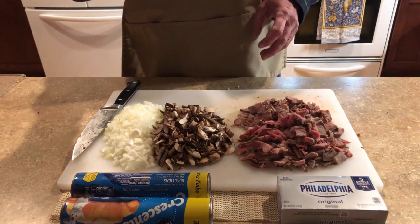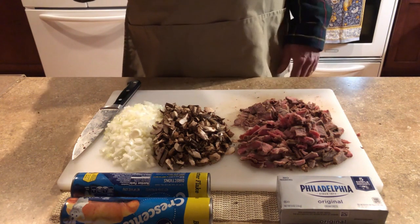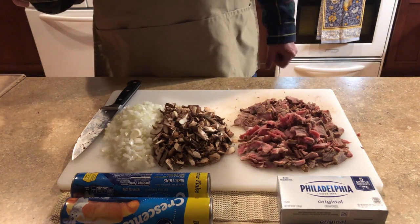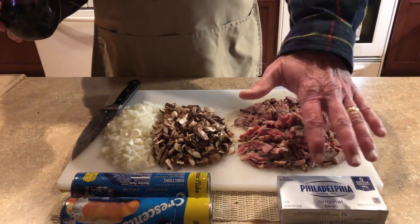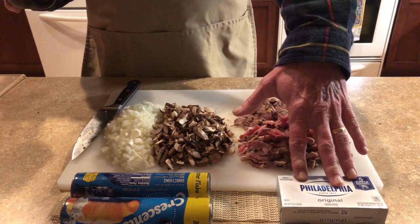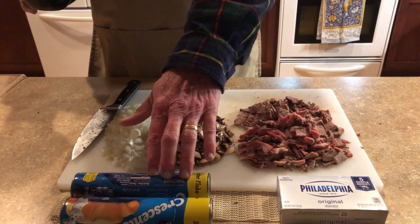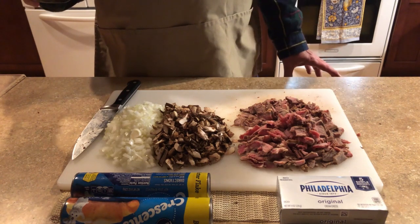It's porterhouse steak — but that's a whole other story. I've taken whatever vegetables we had laying around: an onion and some mushrooms, chopped them up. I'm going to add a little gravy, use Philadelphia cream cheese as a binder, mix it all in a bowl after I sauté the onions and mushrooms, then put them in crescent rolls and bake them in the oven. They're delicious — great way to use leftover steak.